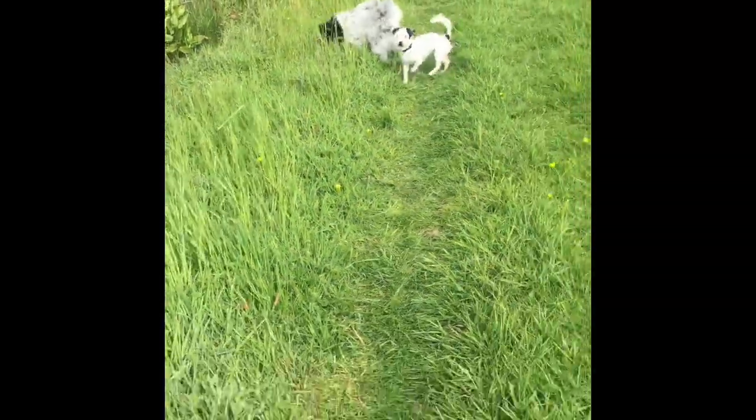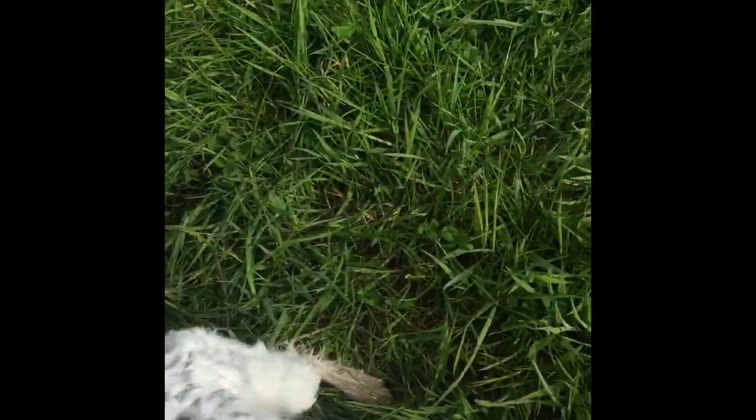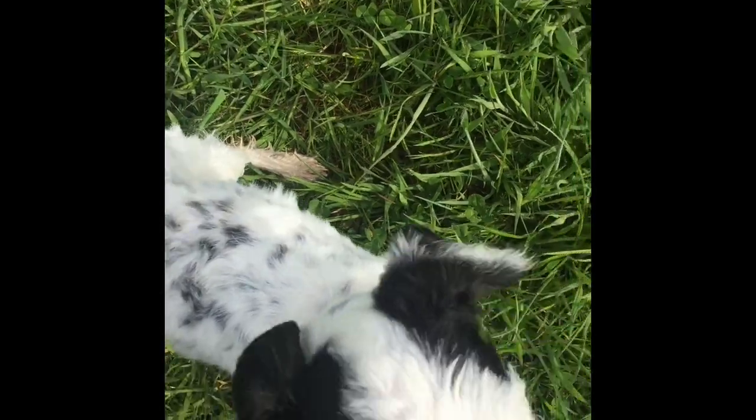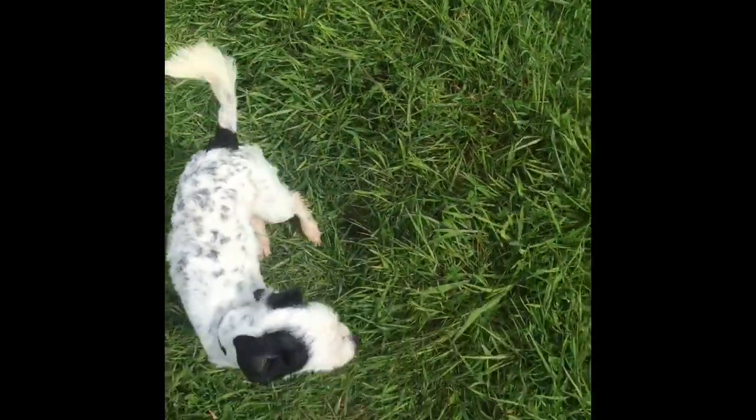I'll throw a treat off — off she goes. Sugar, yeah! Loads of praise, good girl, give her a treat. Good girl, nice. Really simple. Good girl, good, nice girl — loads of praise. Let's see where we go again.